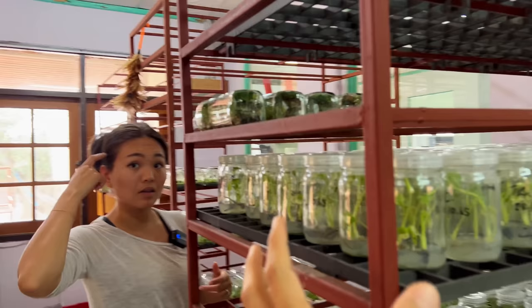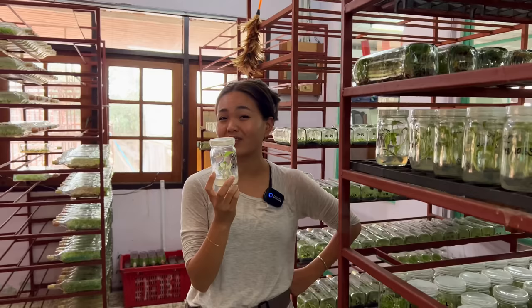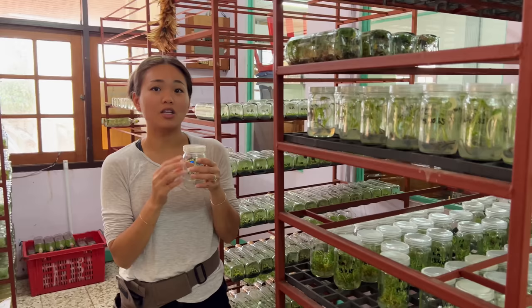They're actually easy to ship like this. When you ship them, do they have to be kept upright? They can turn, but we don't like that. If we ship internationally, there's nothing we can do, but it'll be fine. The receiver needs to know how to deal with these.